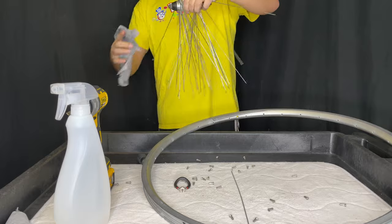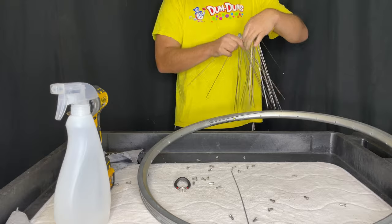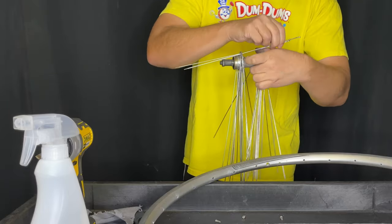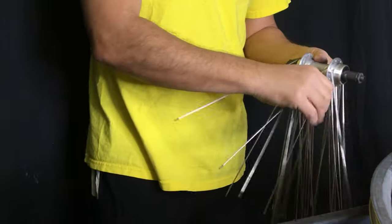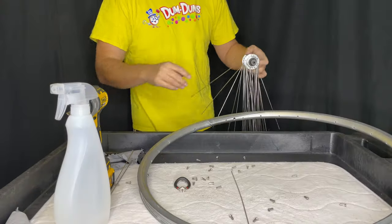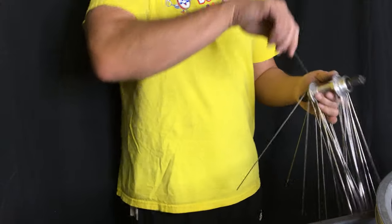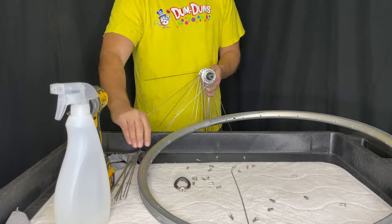At this point in the wheel strip we're just going to make sure that the spokes are separated properly. There's the drive side — we'll take them all out of one side first and put them aside because they're going to be different lengths. In case we need to reuse these spokes, we want to make sure they're not all mixed up. Mixing them makes them essentially garbage because they're not the same size, and it can mess with your tensioning later if you reuse spokes improperly.